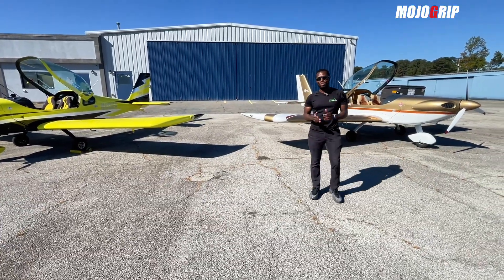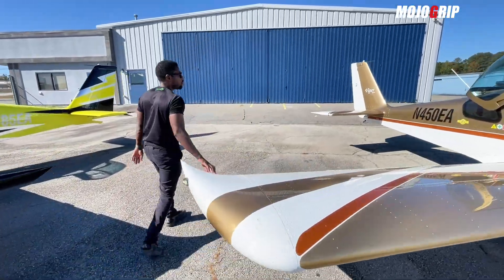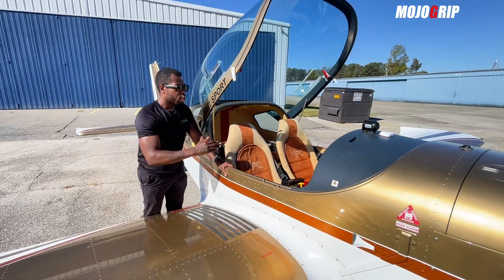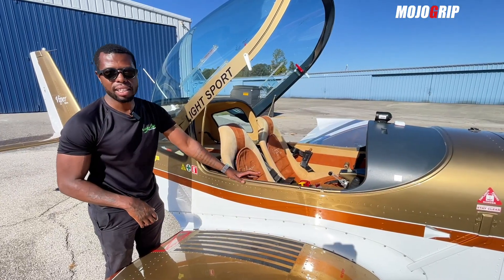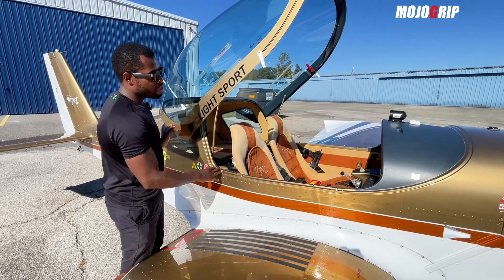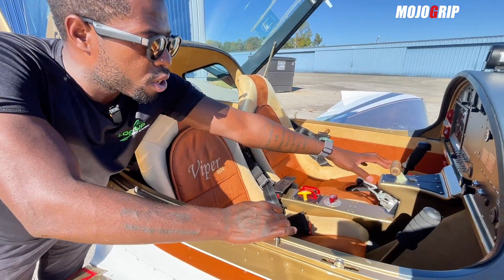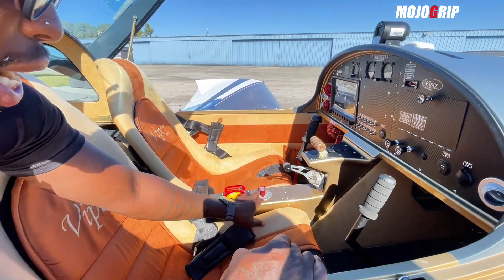Let's talk about what makes them the same, because these are practically the same airplane. If you come inside, what's similar is this giant canopy — in the Viper SD4 you have 53 inches of cabin width, which is the best in its class. The seating configuration is the same, the baggage area is the same, it's a stick-and-rudder airplane, and in the middle console you have your power lever and your handbrake.